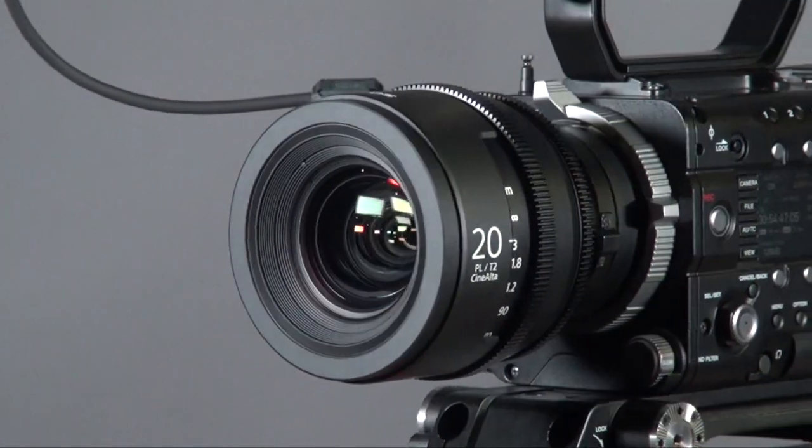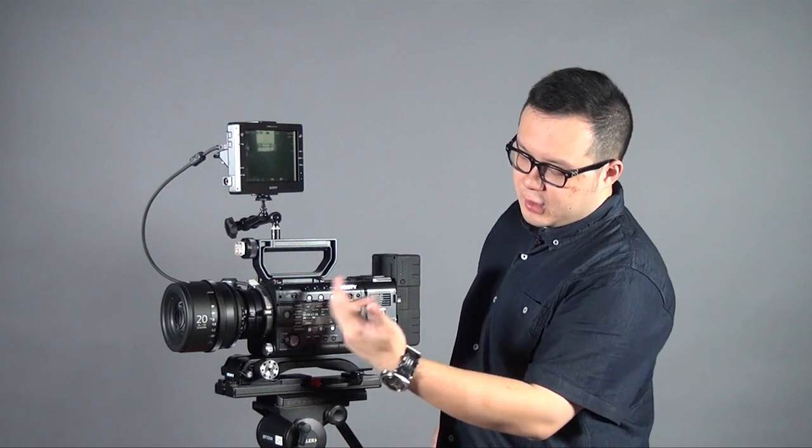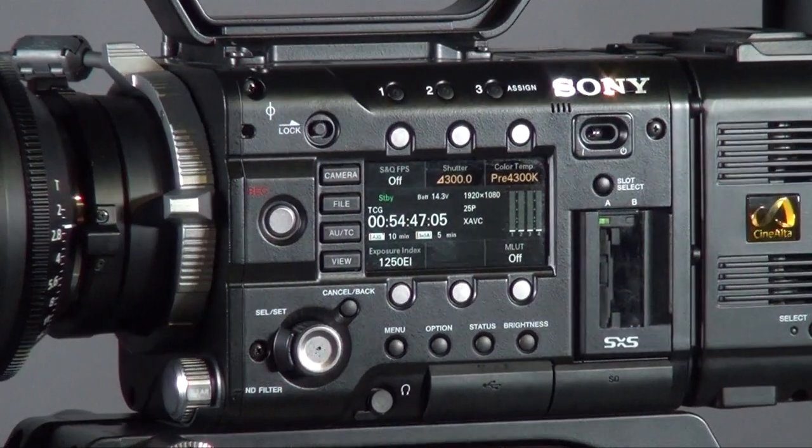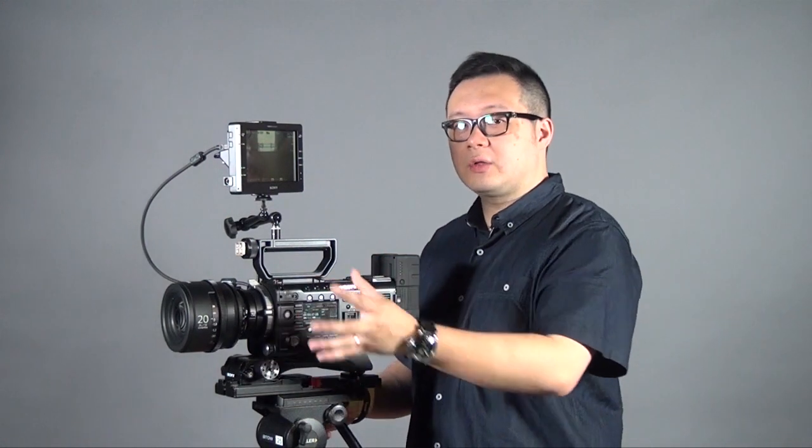For the body itself, what I have set up now is the new series of PL lenses from Sony. They are now built with more metal rather than plastic like the previous versions. The size has been improved — all six lenses are the same size, same diameter, and the same aperture of T2.0. On the body, you will see there is a side LCD which shows timecode, colour temperature, shutter speed, and all the information. The menu operation is very simple, so you don't need to spend a lot of time learning the functions.